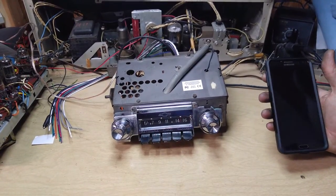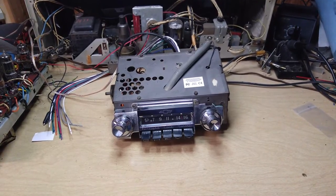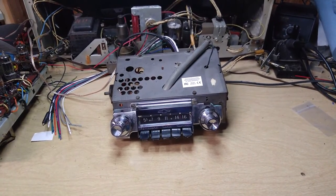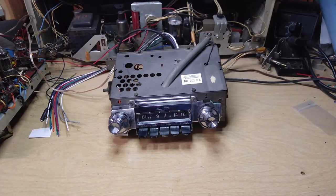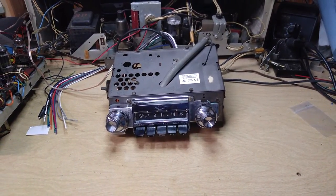So there you go — it's all seamless, and telephone calls will be received automatically. That is the overview of the Aurora FMR2 with BT2.